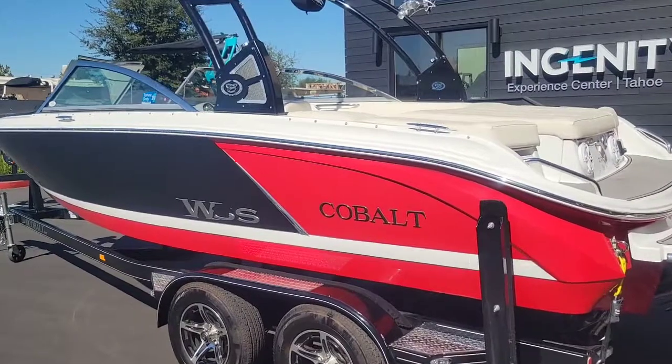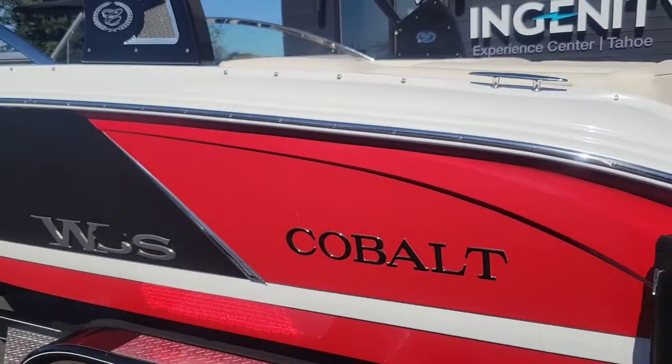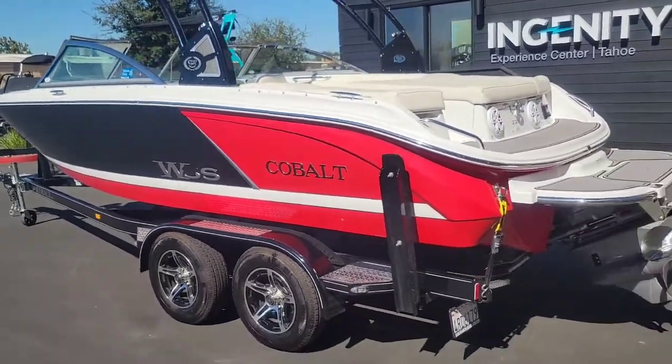Definitely a really good clean boat. A couple little minor scratches — obviously wear and tear items. This I think can come off. Sitting on a really nice tandem axle sport boat trailer.